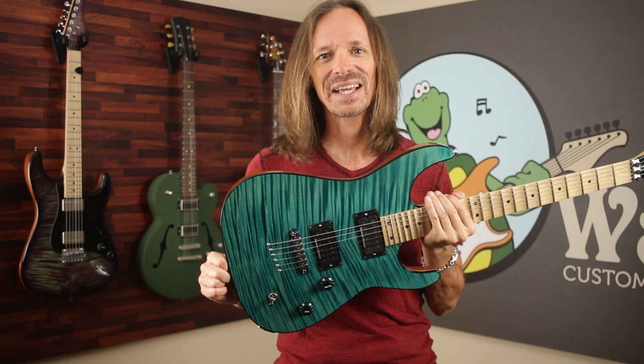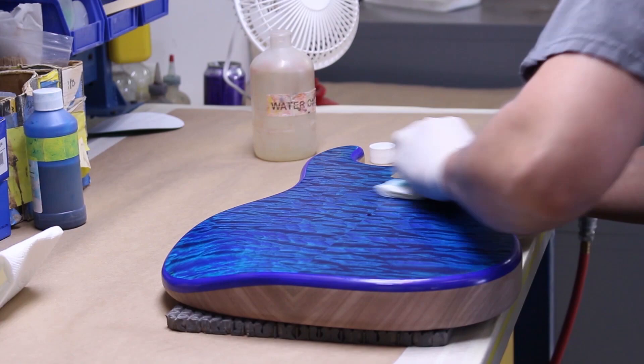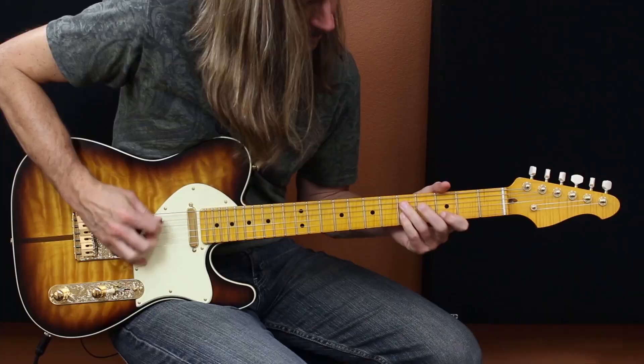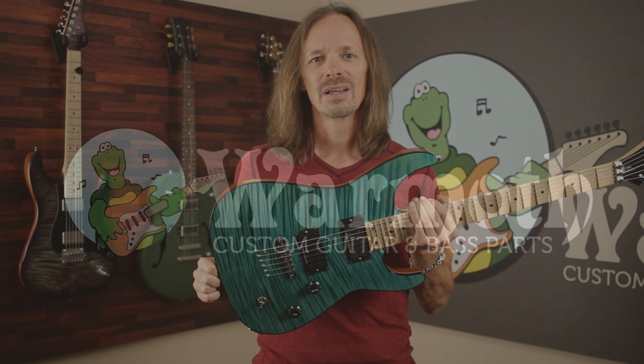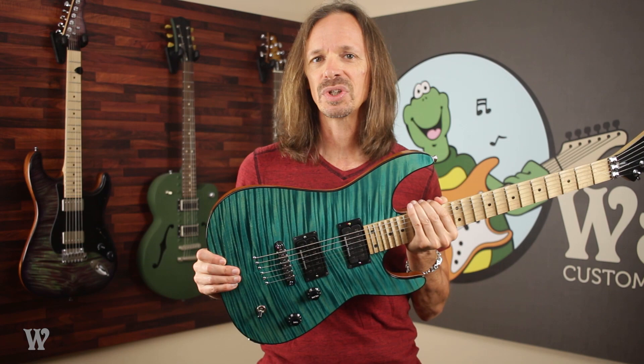Hey everybody, it's Aaron at Wormuth and today I'm going to try and explain the 720 mod — what it is and why you want it or why you don't. So on the website there's a somewhat obscure option called the 720 mod. It's not really an off-menu option because it's right there and you can order it anytime you want, but it is a little unusual and it does cause a lot of confusion. Today I'm going to try and clear some of that confusion up.